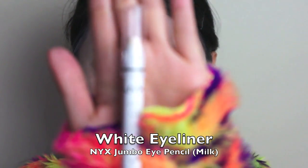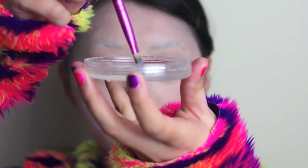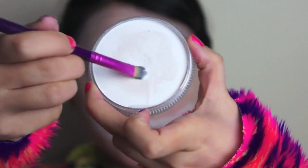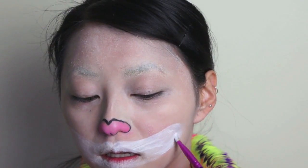And next taking my NYX Jumbo Eye Pencil in Milk, I'm going to use it to outline my Cheshire Cat smile. And you can just use a regular white eyeliner if you like. Then I'm just going to roughly fill it in as well. And next taking my Diamond FX White Face Paint that I bought from Eyemats, just using a concealer brush, first dampen the brush in some water, then swipe that over the white face paint so that it's ready to use. Now apply the white face paint over the entire mouth area that we just outlined before to intensify the white color.